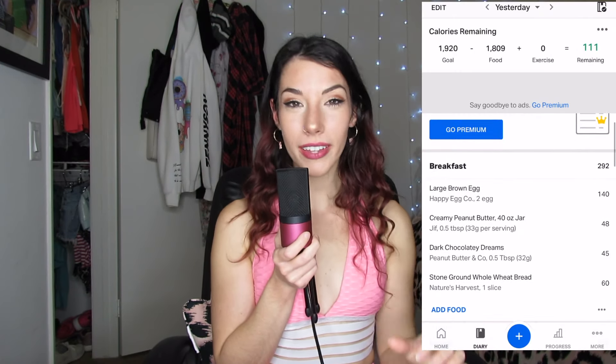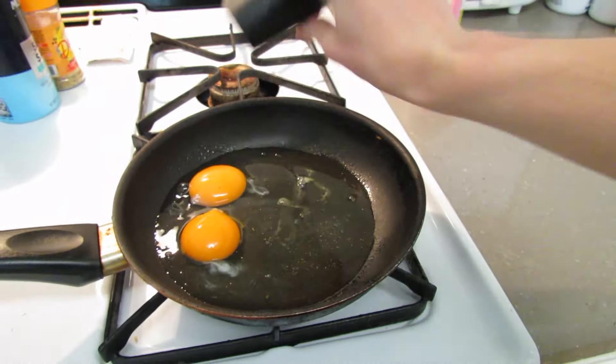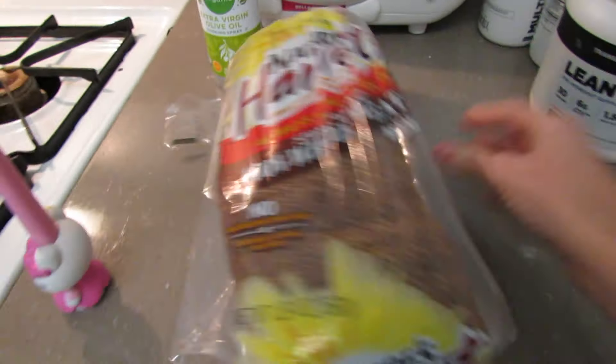I use MyFitnessPal to track, though I don't track super strictly — I've been down that road before where I weighed out every single thing I ate and it gets to an unhealthy point for me, I get too obsessive over it. But if your specific goal is weight loss or you're prepping for a competition, you'll probably need to track more strictly than I do. For breakfast, my classic go-to: two eggs, a piece of wheat bread — I hear wheat bread is the best quality.